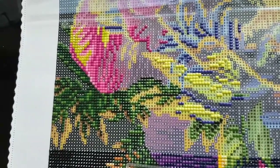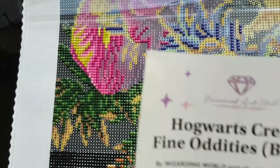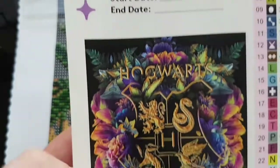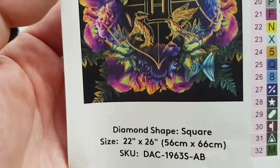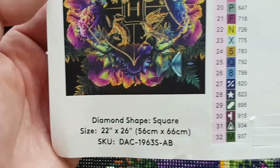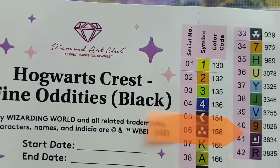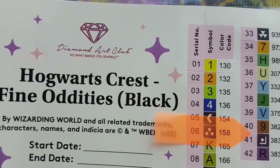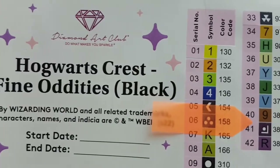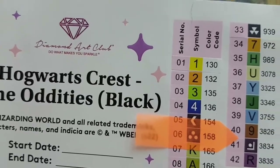Hello and welcome to Echoes of Color with Jeffrey Morrison. I'm doing another whip and chat with the Diamond Art Club Hogwarts Crest Fine Oddities — black square drill, 22 inches by 26 inches, or 56 by 66 centimeters. It has 42 colors including 4 ABs, which stands for Aurora Borealis — an iridescent coated drill that shines brighter than regular drills. Anything under DMC code 150 is considered an AB with Diamond Art Club.